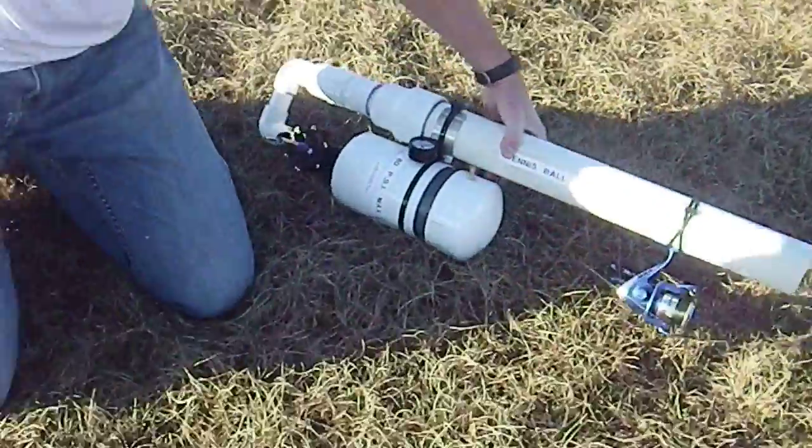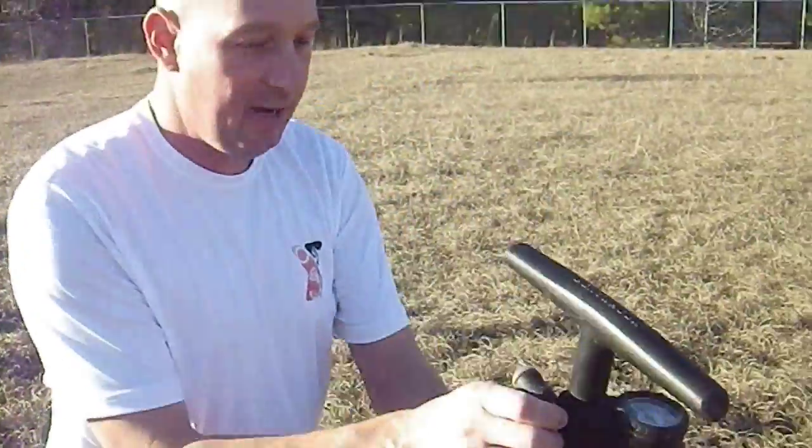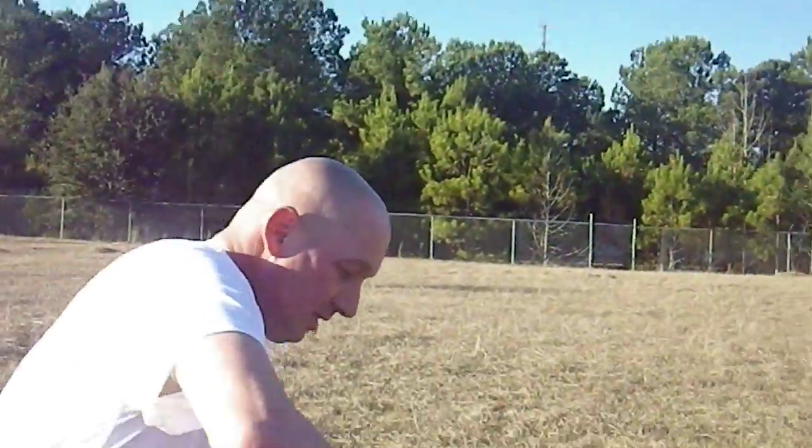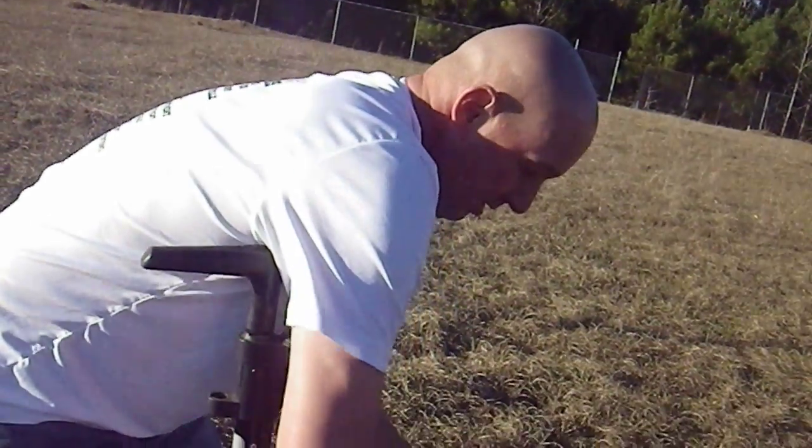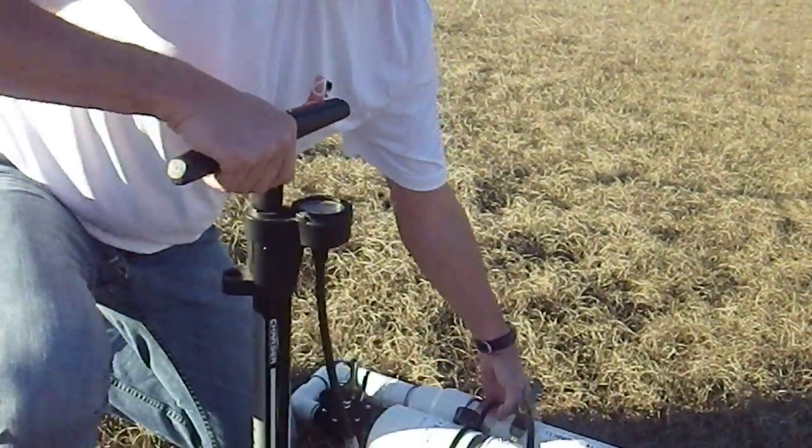Alright, so now we're going to take this regular bike pump. Mine has been seeing better days — I've got kind of a clamp holding it together, but don't worry about that. So I'm going to attach my bike pump and pump it up.